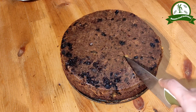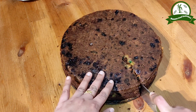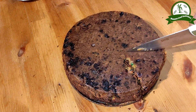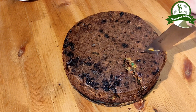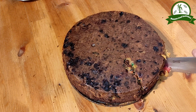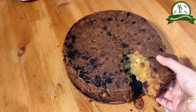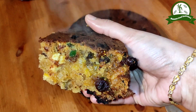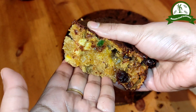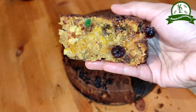Now you can cut it. It's soft and spongy. Plum cake is basically made with black grapes or dry grapes. You can also add other fruits. It's a super spongy cake — try it on Christmas. We are ready — Christmas Plum Cake!